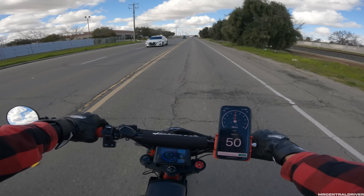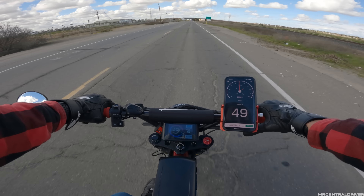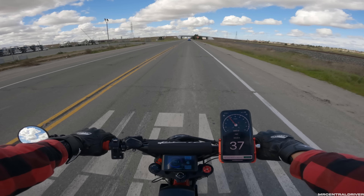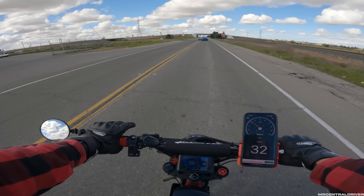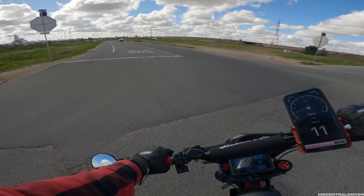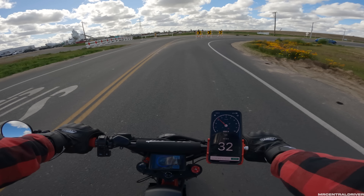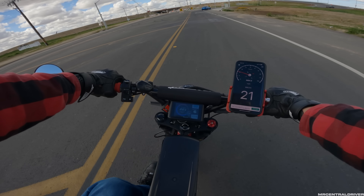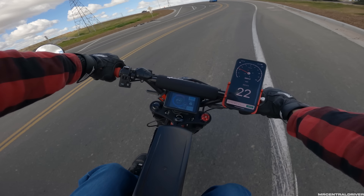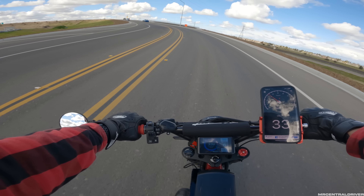We hit 51 mph for a moment, so we'll get this thing to 60 no problem eventually. At 76 volts holding full throttle, it jumped up only about one volt at the top end because we were maxed out — not terrible. As for the extra battery weight, I'm not noticing anything crazy. I thought it was going to feel more top heavy but since it's a small battery it doesn't throw the bike off too much.